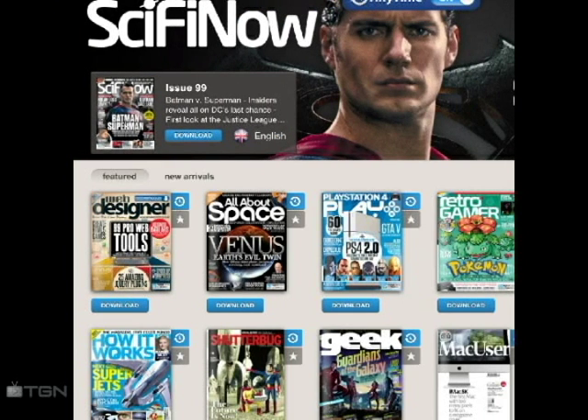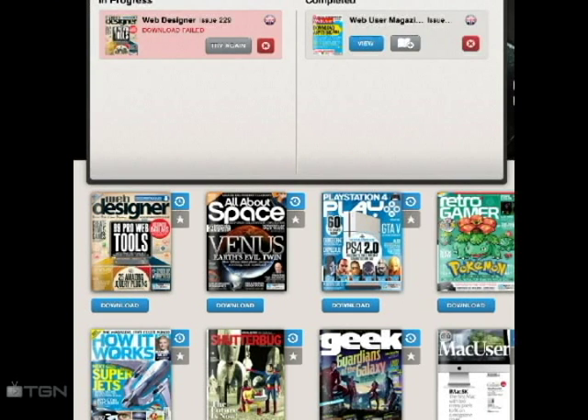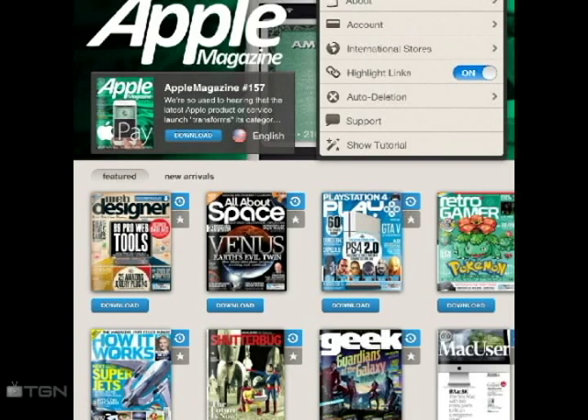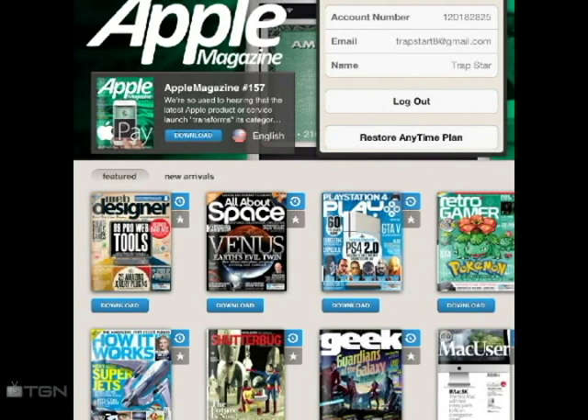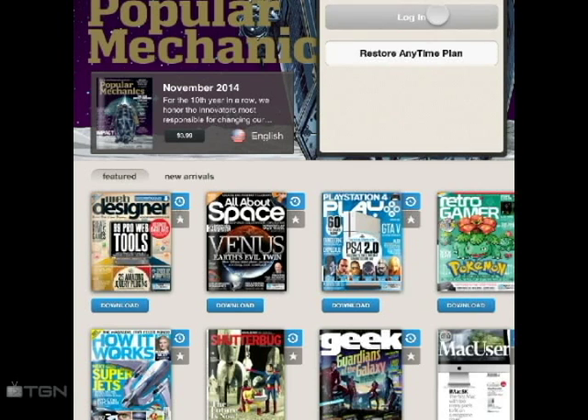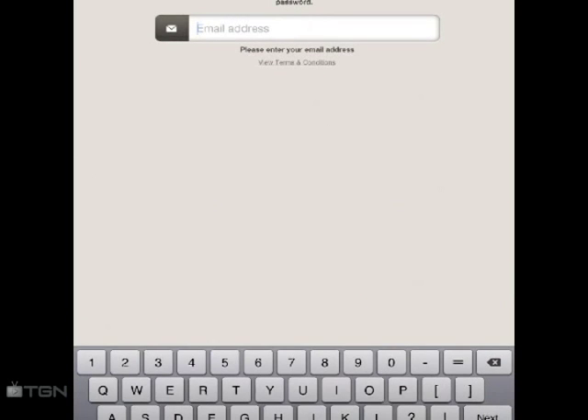You basically log out of your username, then re-register a dummy name, and you can just download all over again. I'm showing you right now that I can't download the book I already previously downloaded. Now I'm about to make a whole new account, log back in, and I should be able to download the magazine with no problem and be able to read it.